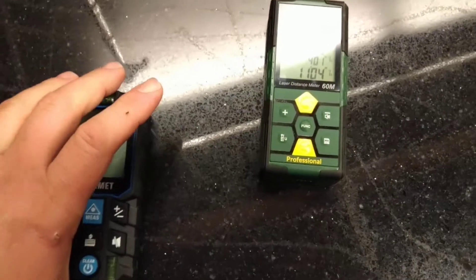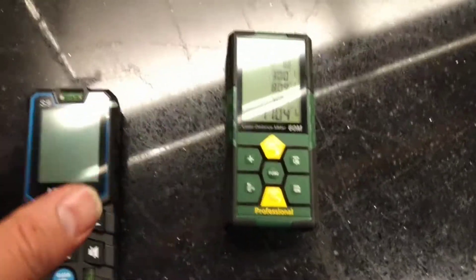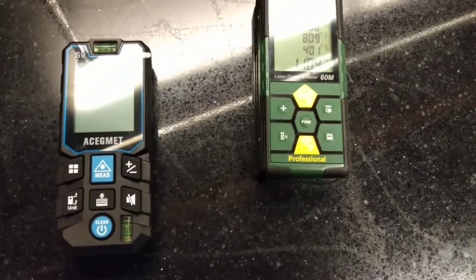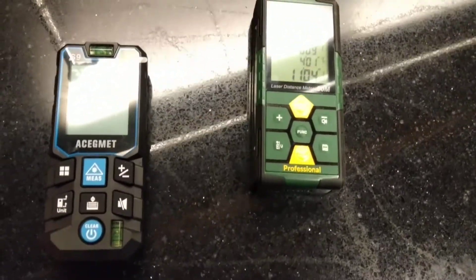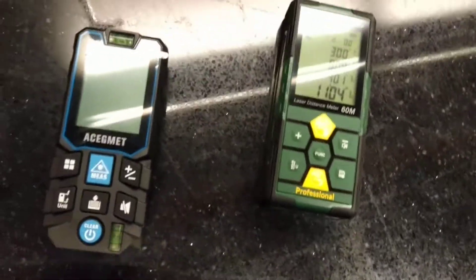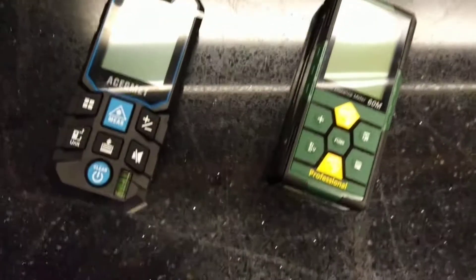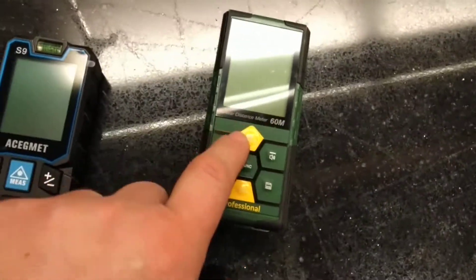I bought these because I've been using a tape measure for a long time. I saw somebody use one of these and thought, let me buy one — but then I figured I can't just buy one, I have to buy two so I can test them and see which one I like better. This was a completely unbiased purchase. Nobody gave me advice on what to buy, nobody told me anything — I went out and bought these two units on my own. I would like to have the two bubble levels and 70-meter range in one unit.